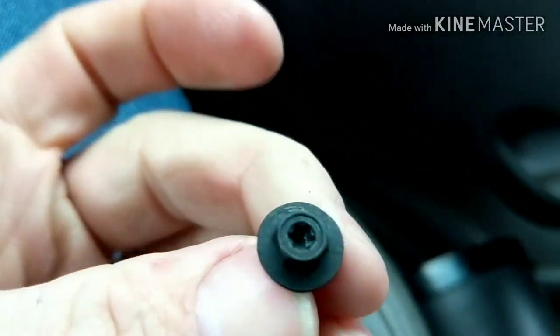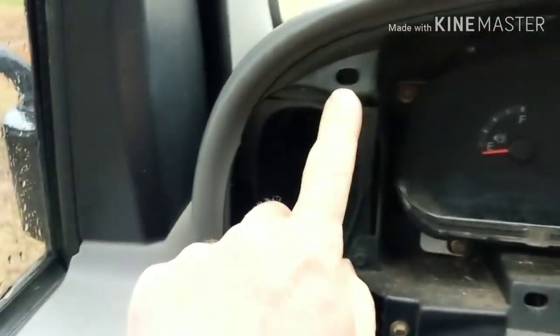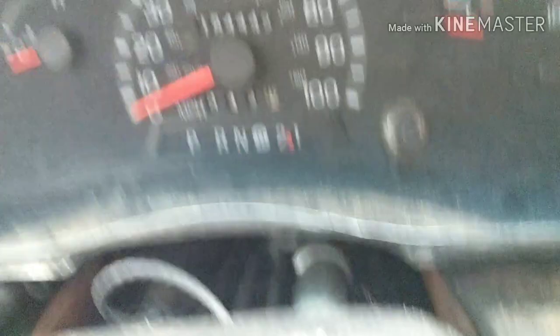Alright, and there it is. So now this whole piece right here, you just grab it and pull it out — it's got push clips behind it, and I've got it shifted down all the way to first gear. Behind this is just clips, so you just got to grab it and pull it out. Alright, so that's out of the way. We have the clips that pop in on both sides. Now we're going to take the gauges out, and we also have the gear indicator that comes out of the bottom. So when we pull this out we'll get to that.